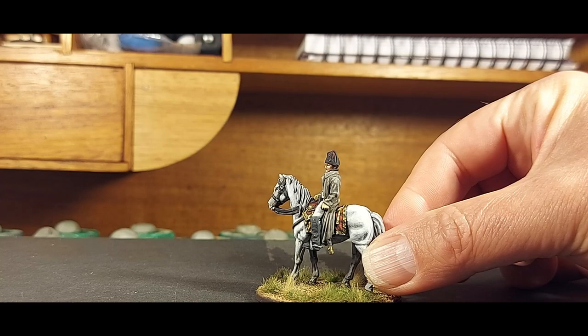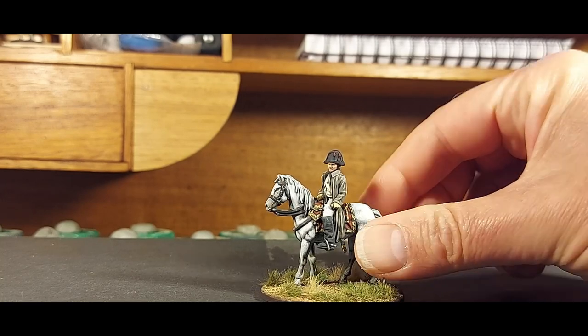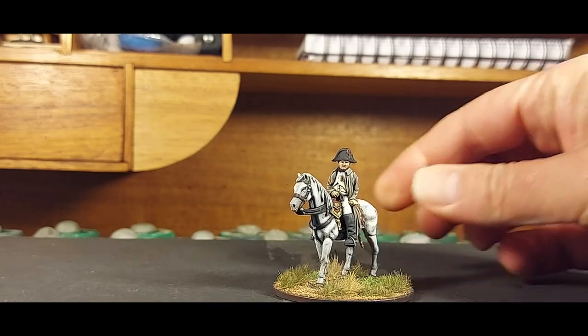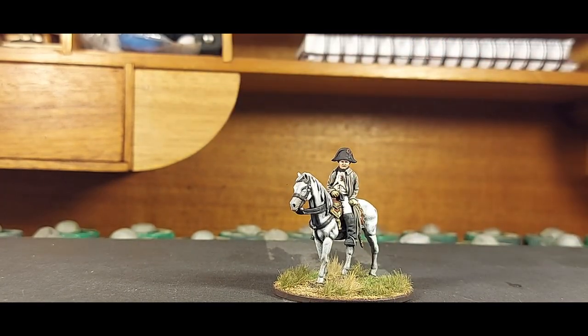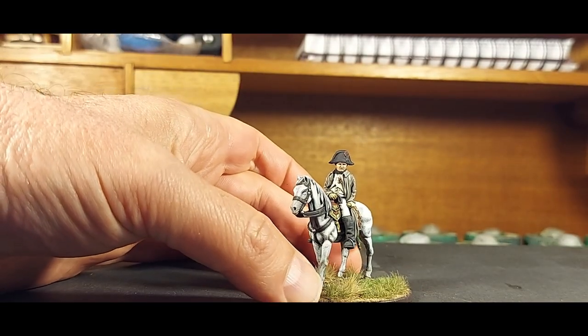I'm quite pleased with how the gold decoration turned out on the horse. There's full of lovely detail and a nice contrast with the rich, deep, sort of velvety red on the horse furniture.